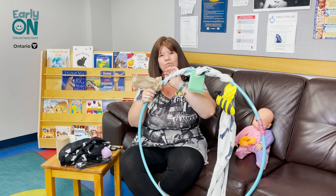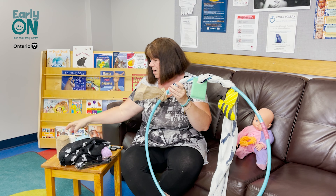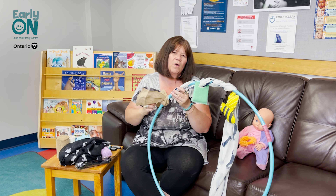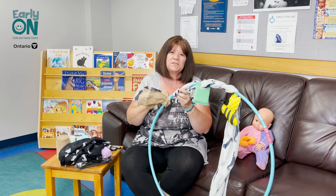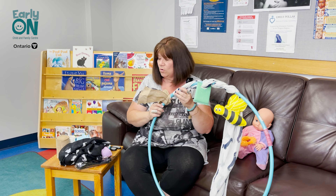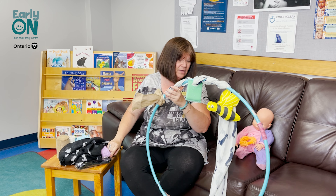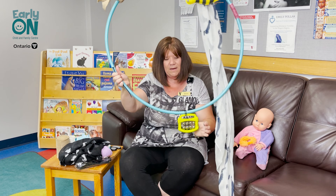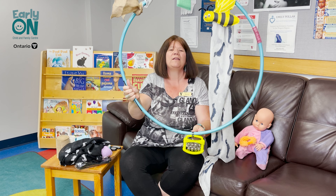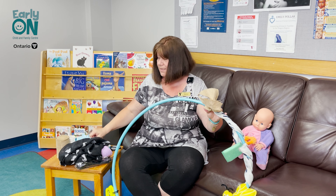You do not have to wrap the scarf around if you don't want to — you can just tie your items on if you've got some really strong string. The one thing you want to make sure is that any items you're choosing have no parts that can come off, because we don't want baby to choke. Make sure when you're tying them that you're tying them on really, really tightly. You can also add things with zip ties — just make sure you're cutting them off so there are no sharp edges for baby.